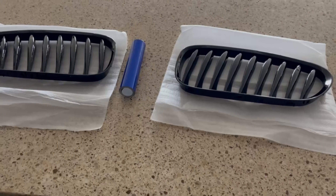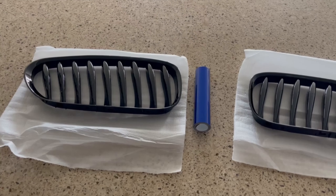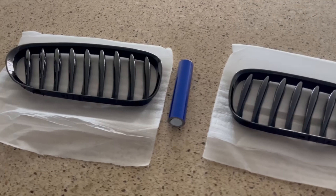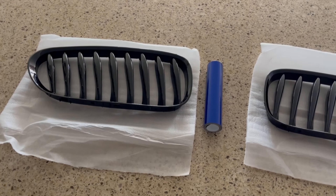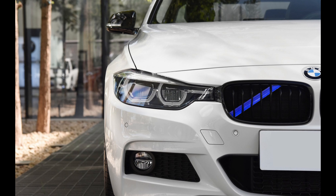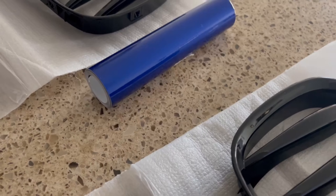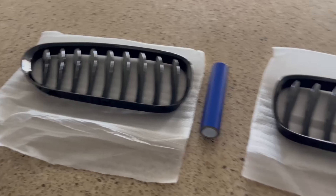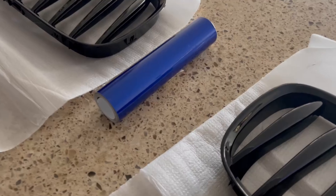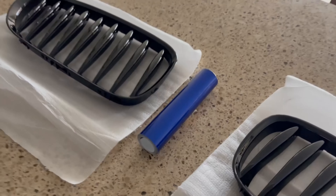Pretty much my plan is — if you guys didn't know, the E85 Z4 comes with a factory X-Brace, just like you guys see with the F-Series. I'll drop a picture of what it looks like here, and my plan is to wrap that X-Brace with this blue vinyl so you can see it a little bit behind the grills and it'll give it a mean look. So yeah, stay tuned for how this comes out.